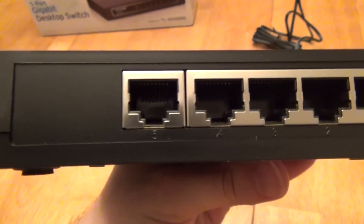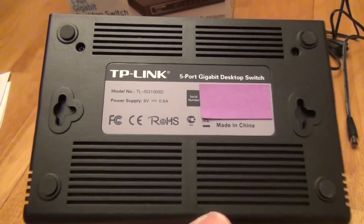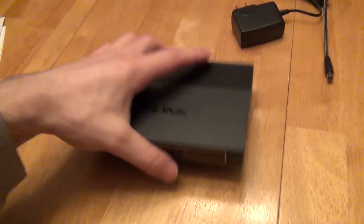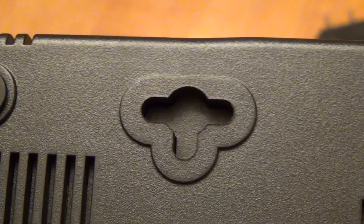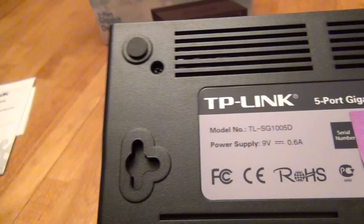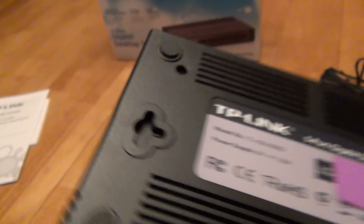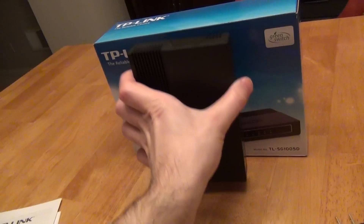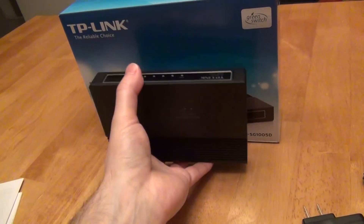Even though one of the ports looks offset, you don't have to treat it any differently. On the bottom you have rubber feet so you can set it on a flat surface and it doesn't slip and slide. You also have hanging hooks so if you have a screw on the wall, you can hang it a few different directions — horizontally, vertically, or flipped over.